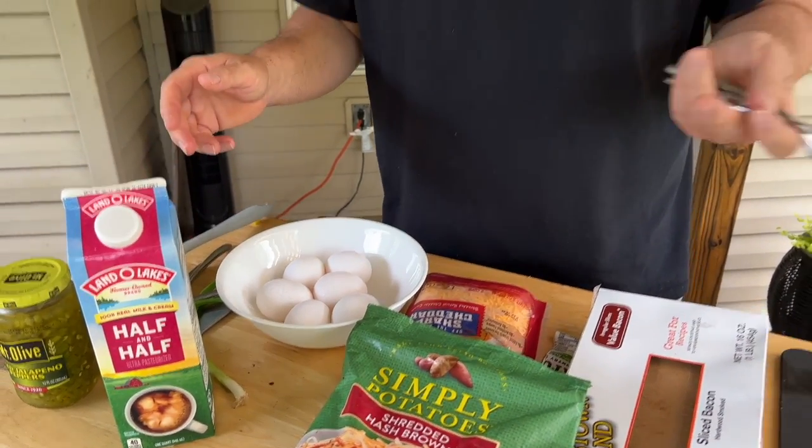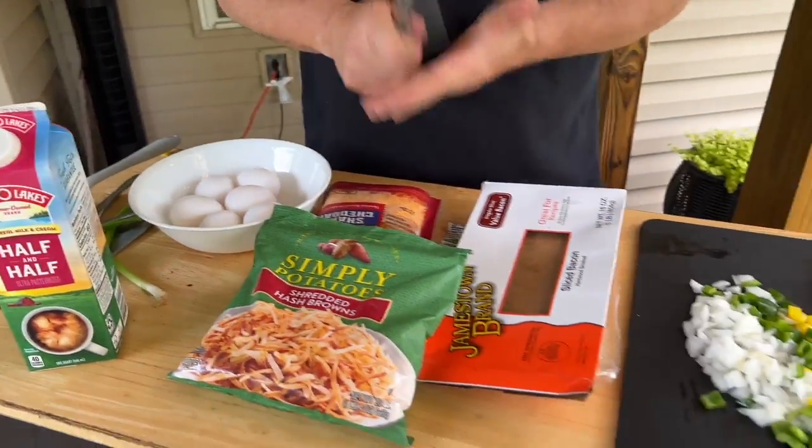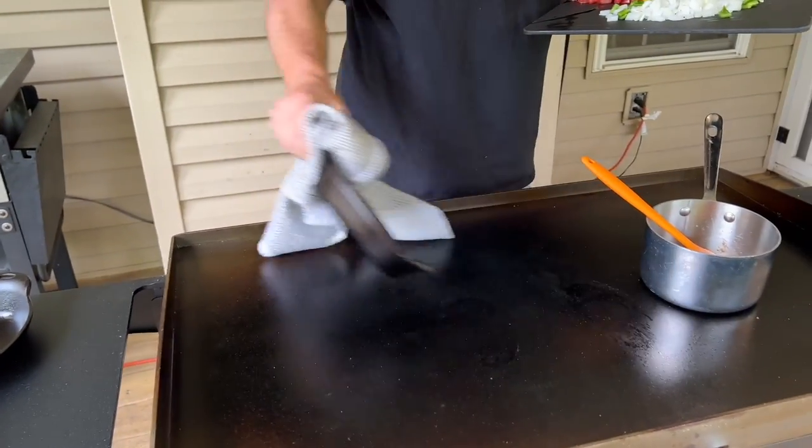A lot of people ask why I don't add something to the eggs. Typically when we do eggs only, we don't, but since we're doing a casserole I'm going to add a little half and half. I love a little jalapeño in there. My air fryer is on and preheating. I had these on the flat top as well just to kind of speed up the process.